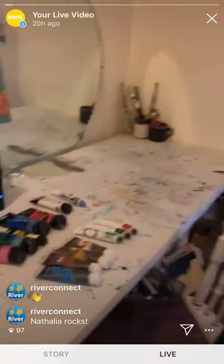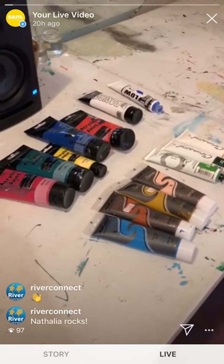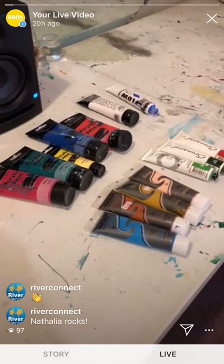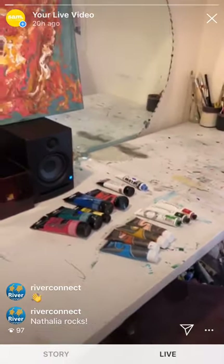We're going to use these paints today. I've picked ones that are pretty basic — things that you'd be able to get without having to go to any kind of specialized art shop. A lot of art shops are doing online sales now, so all this stuff should be reasonably easy to get.